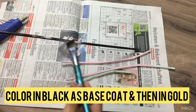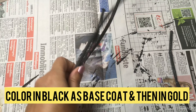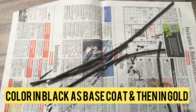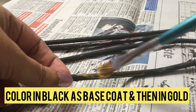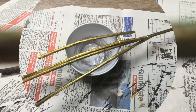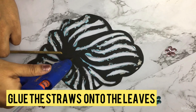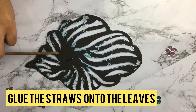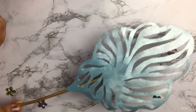In the next step, take the straws and pass the aluminum crafts wire into the straws — this can help bend the straws as needed. Cover the ends in hot glue. Color them in black as a base coat and later in gold.